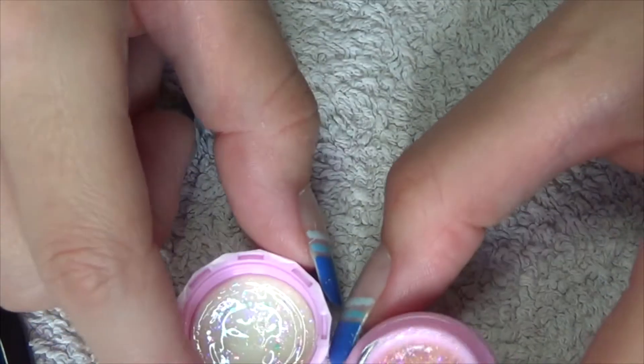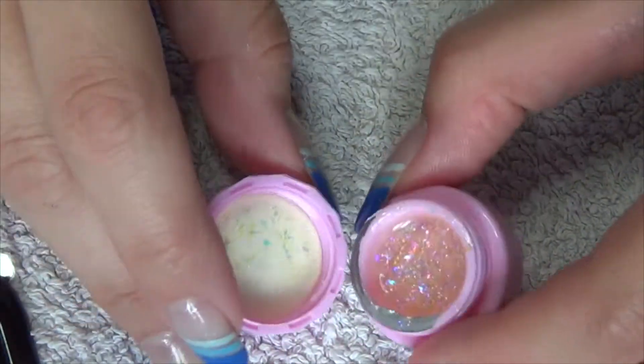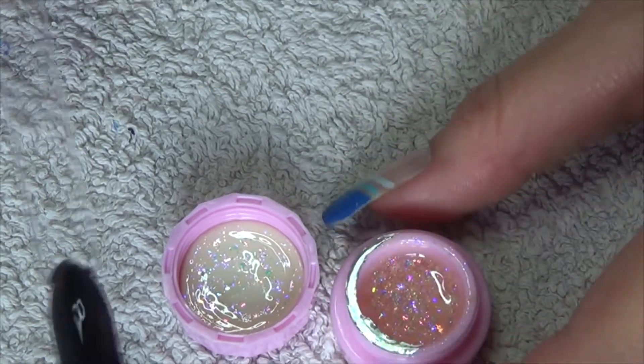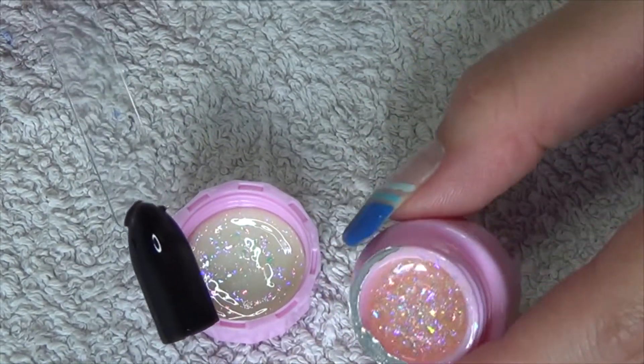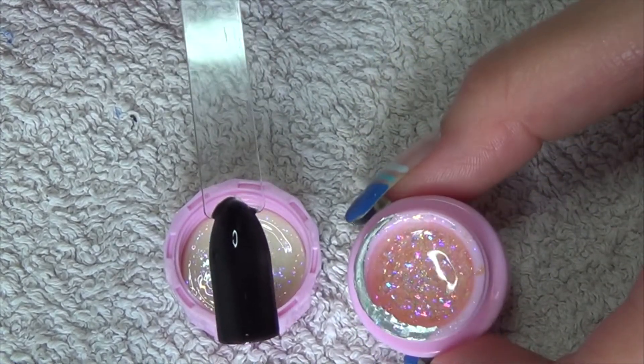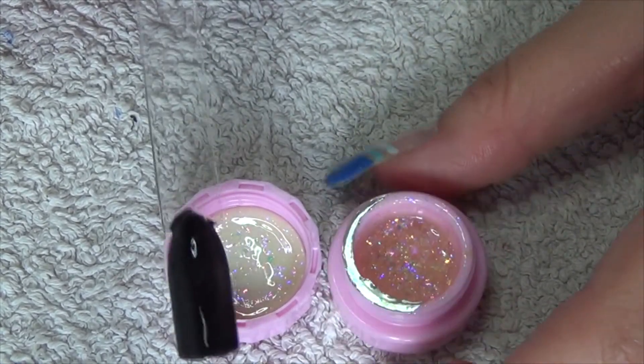This is soak-off, which means it will remove with acetone and you can cure it in UV or LED light. It is best applied over a dark color — you could of course do it on white, as they do show you the black and white options on the website. I'm going to do it over black for you today.